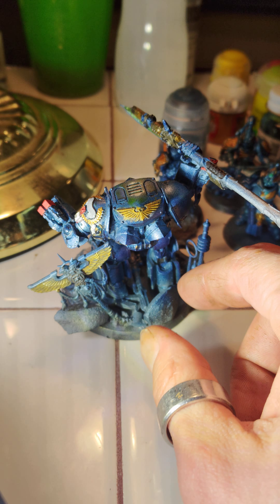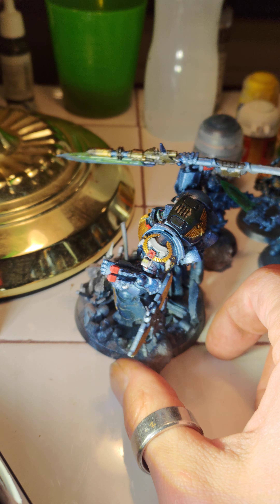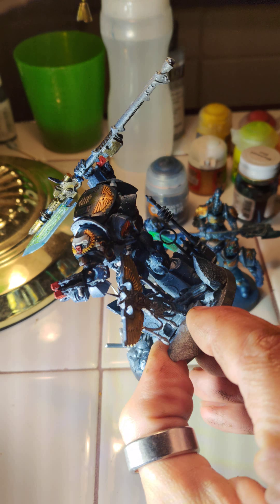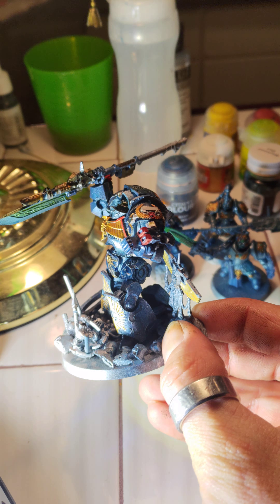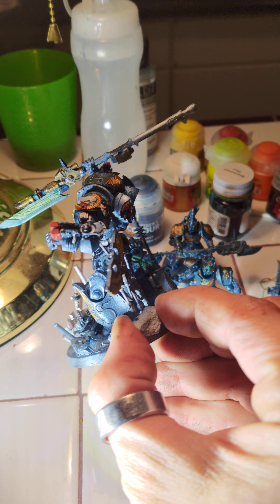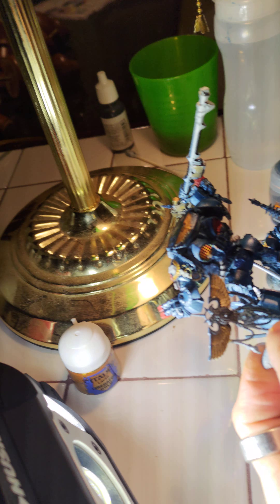I still have a few more things to add to him, and this is the first model I've ever airbrushed. I've been learning how to do different things with this model, so I'm surprised he turned out all right at all, really.